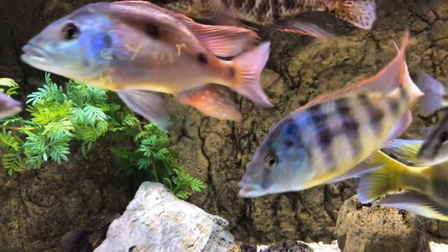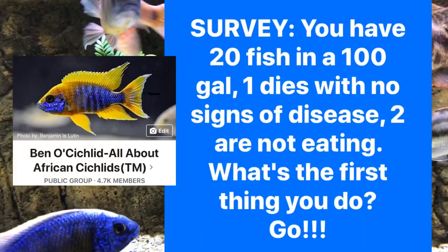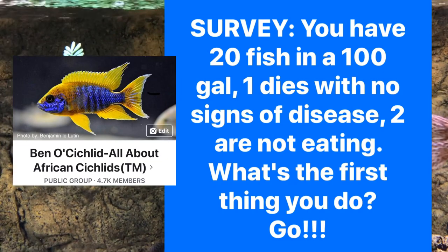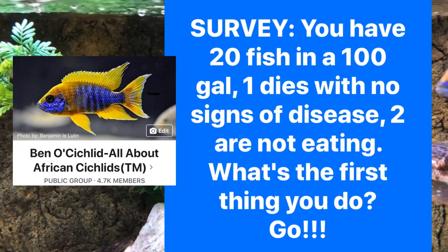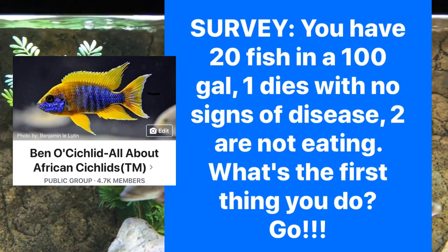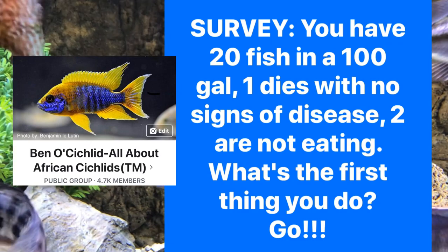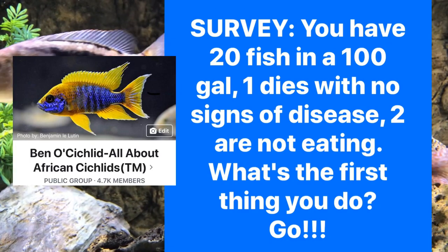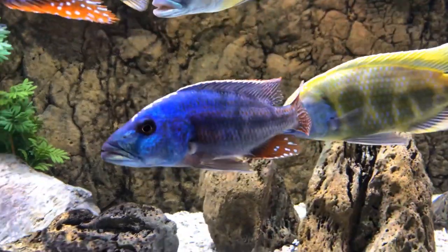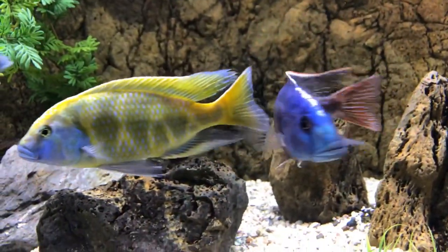Thank you so much for tuning in. As is often the case, we started with a survey of the group. You have 20 fish in a 100 gallon tank. One dies with no signs of disease. Two are not eating. What's the first thing you do? This was posted at the Ben O. Cichlid All About African Cichlids Facebook group page, and I encouraged members to tell me what their 911 response would be to coming home to that situation.